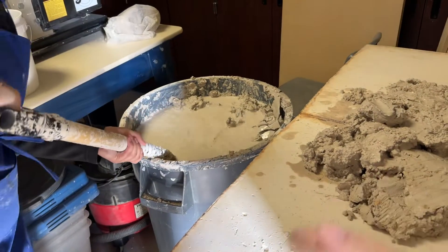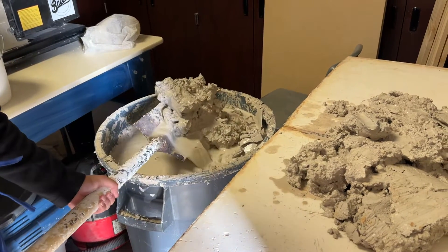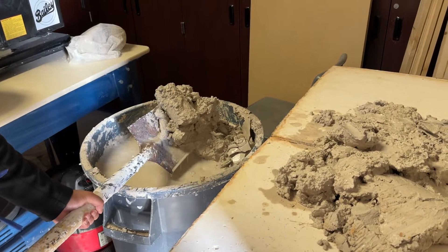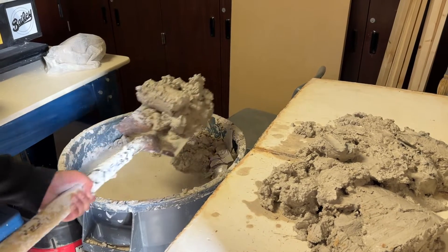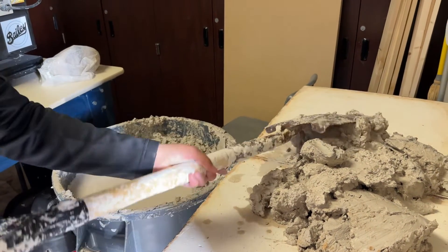You want to let as much water kind of dribble off as you can before you carefully flop the clay onto the wedging table. All right, thanks everybody.